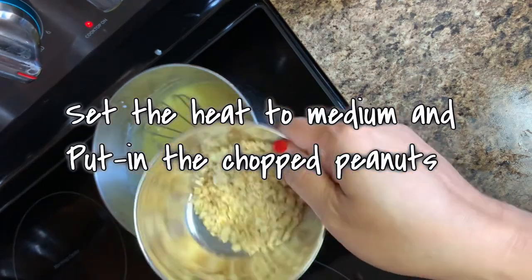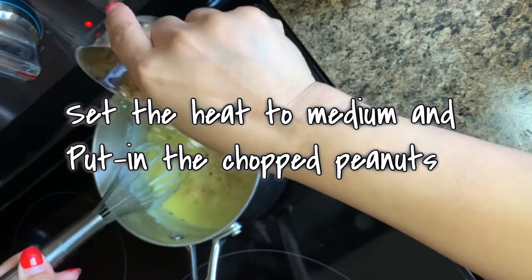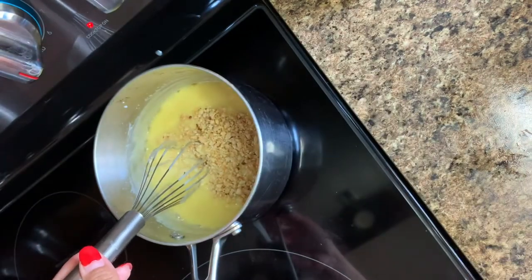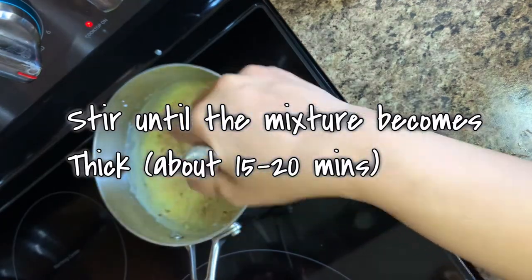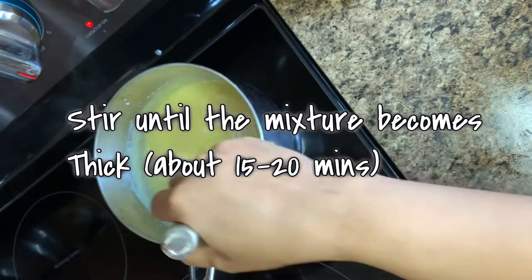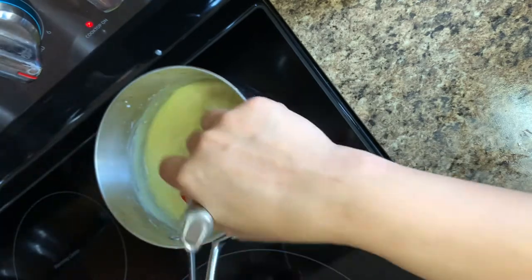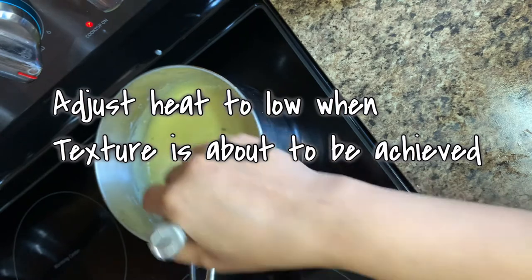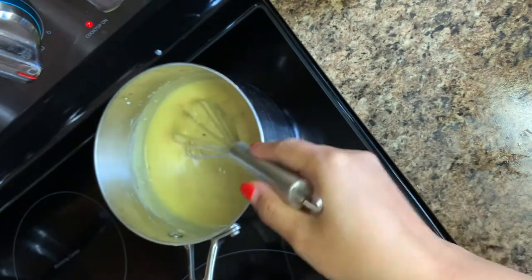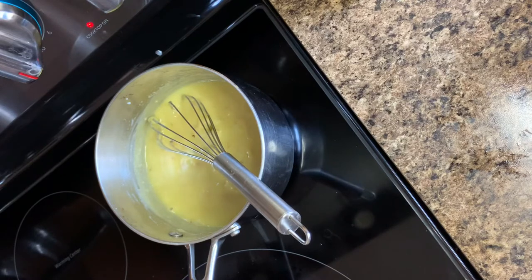Now set the heat to medium and put in the chopped peanuts. We're going to put it all over our mixture and start mixing it together. You have to stir it until the mixture becomes thick, and it's going to take about 15 to 20 minutes. You can also adjust the heat to low when the texture is about to be achieved. The texture we want is thick and a little bit sticky.